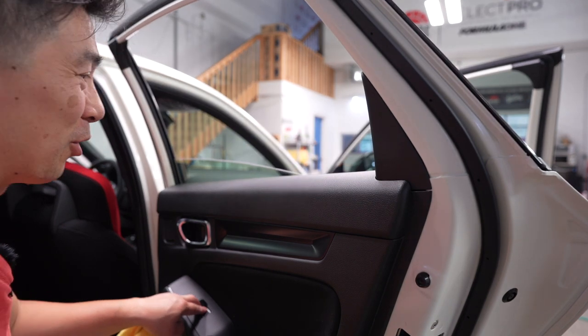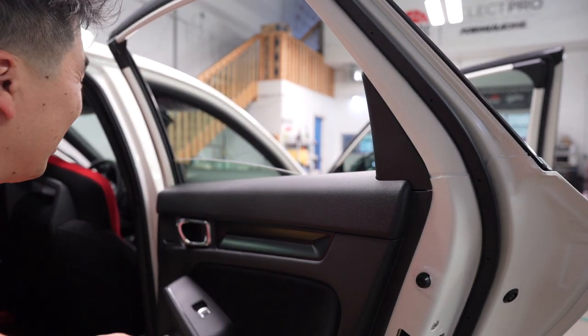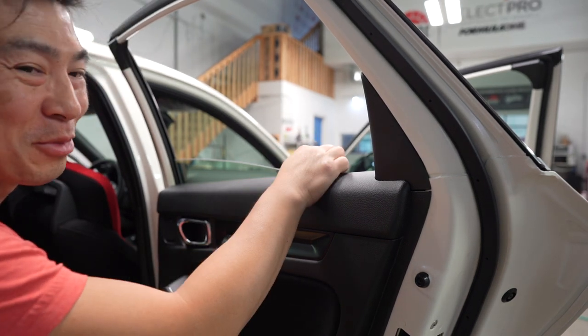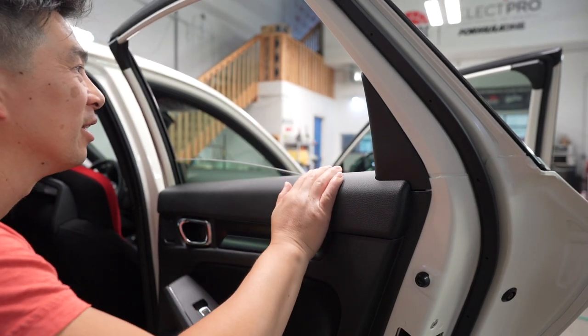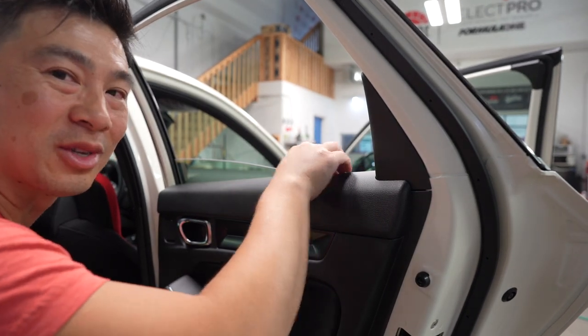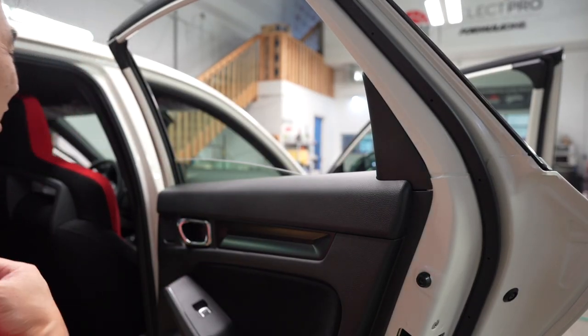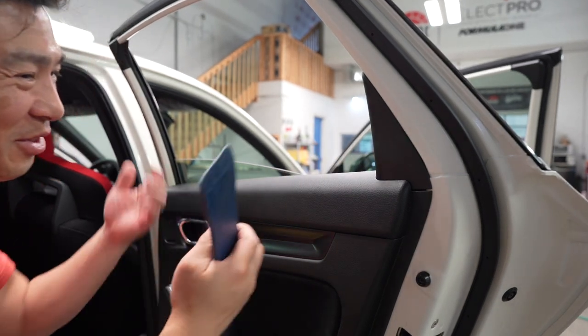Some of you guys watching are probably like, it's pretty crazy how that trim just came out. I don't know if it's called cheap or just good engineering where things come out really easily, compared to German vehicles where you have to take a million screws out just to get to the trim. For me it's a lot easier — it's not cheaply built, it's just smart.